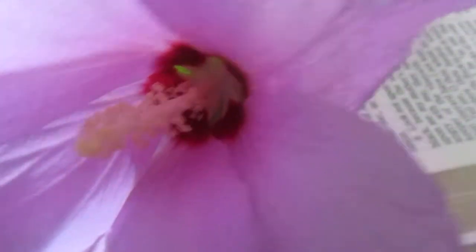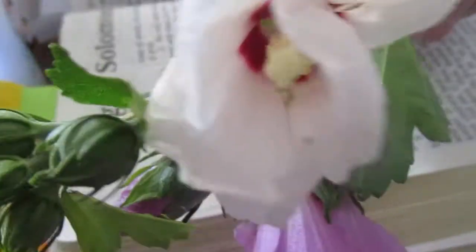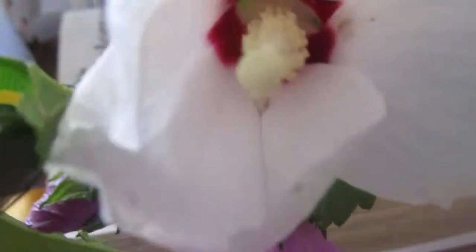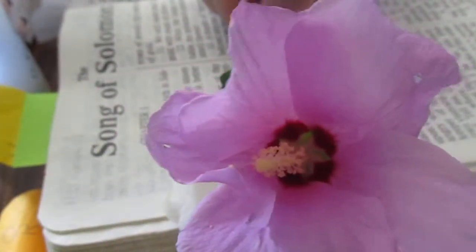I don't know which one I like the best — probably this pink with the red, but I also love the white with the red. They're beautiful. They come in pink, white, and lavender. I thought this one was lavender but it's more of a pink. I don't have one of the lavender ones.